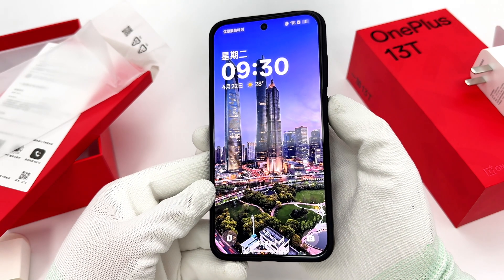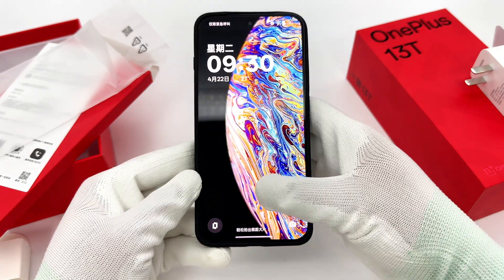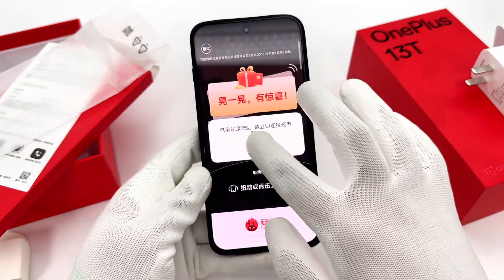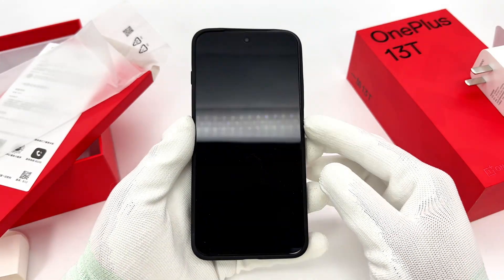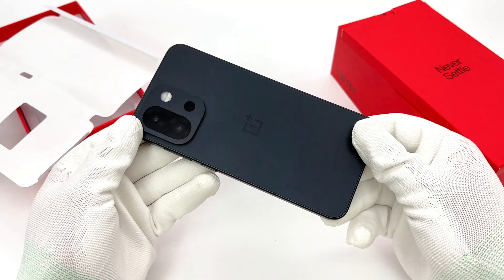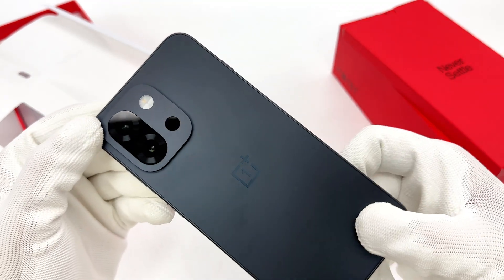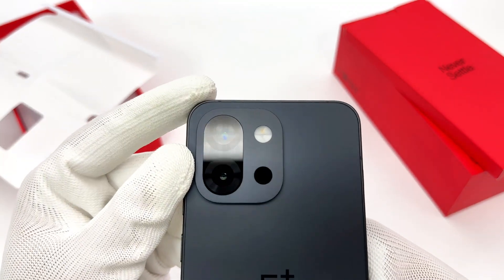The screen is 6.32 inches with a resolution of 2640×1216, using new luminous materials and an 8T LTPO circuit design. It features two rear cameras: a 50MP Sony IMX906 main sensor and a 2× optical telephoto lens supporting up to 4× lossless zoom.